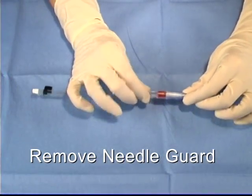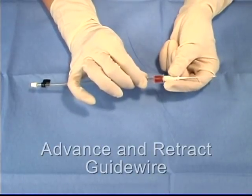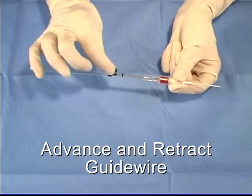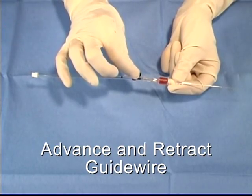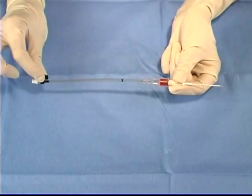Remove the protective guard. Advance and retract the spring wire guide to ensure proper function. Remember to begin the insertion with the wire fully retracted. If the wire is not fully retracted, it will act as an obturator in the needle and blood return will be hindered.